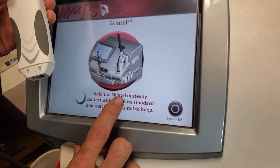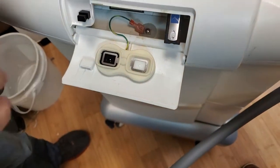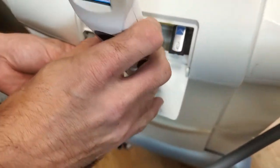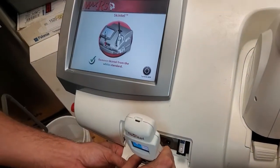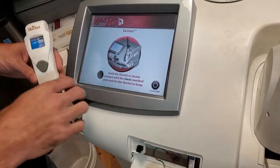Hold the Skintel on the white pad — it shows on the left in the instructions but on ours it's actually on the right, don't mess that up. Once white is finished, it's going to ask you to do black.